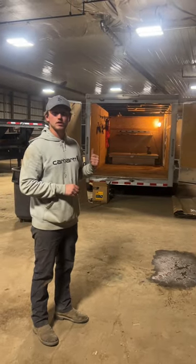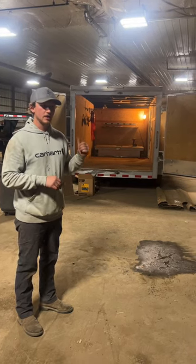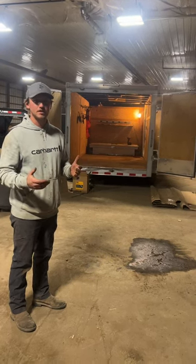We have our enclosed trailer all cleaned out. We're gonna get it all nice and tidy for the season. A lot of the tools that we have in here you don't necessarily need to do the job, but it makes the job a lot better often.